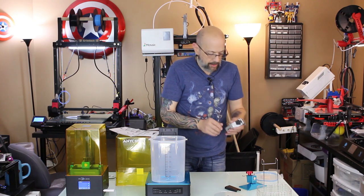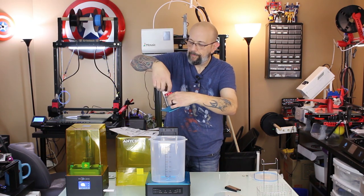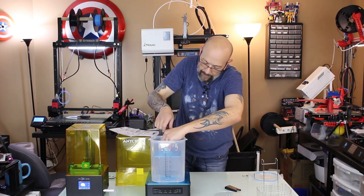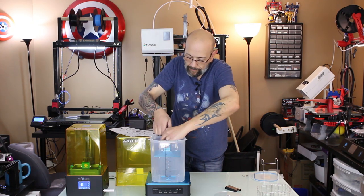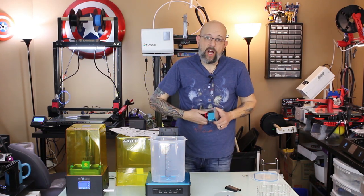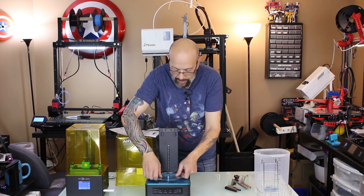The other way — if you've got a small print and you really want the print to be down lower — that's where this bracket comes in. You'd do the same thing, screw this on, and it's already lower. If it's a really small print it can go pretty much all the way to the bottom. For this print I probably only need it about halfway, so I'll be using this smaller bracket. It's nice that they thought of different options.